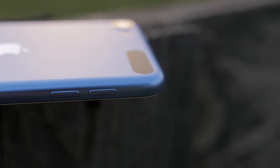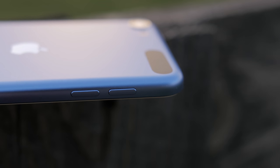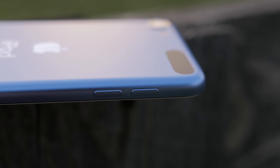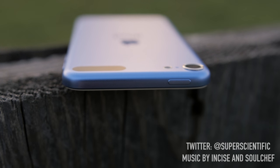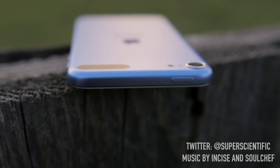Alright guys, that does it for me with this iPod Touch 6th generation review. Make sure you subscribe to the channel if you haven't already, and give me a thumbs up if you enjoyed this video. Follow me on Twitter at Super Scientific and I'll see you guys in the next video.